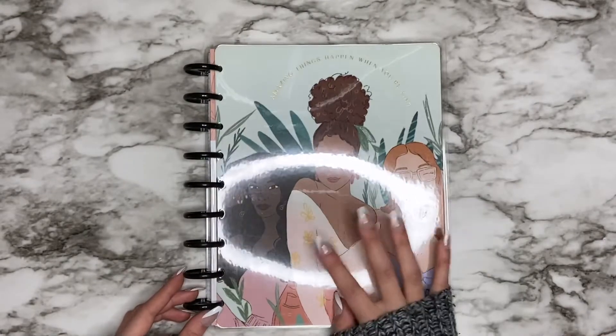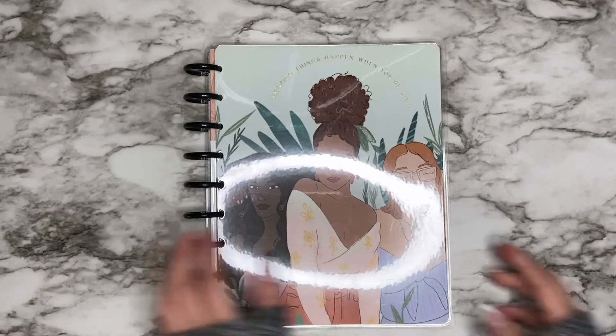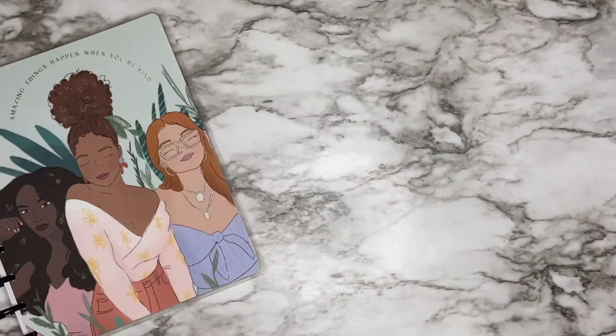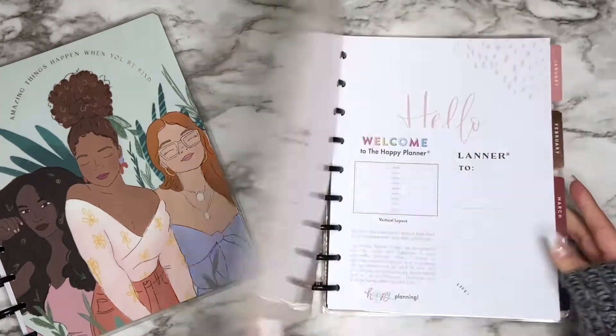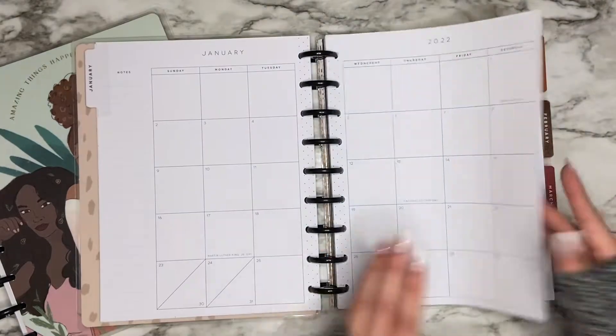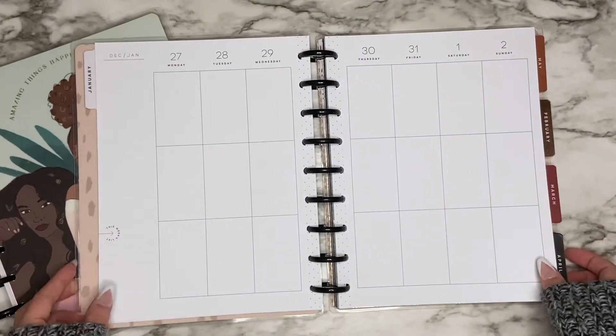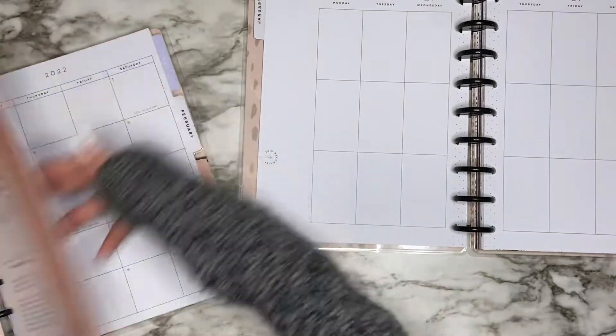So that's this planner really quickly. The planner I was going to use for my catch-all for 2022 was this one — it's also super neutral and it's a vertical layout. So I was debating on using this layout or the lined vertical layout.